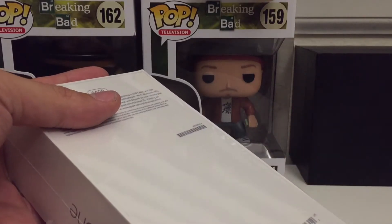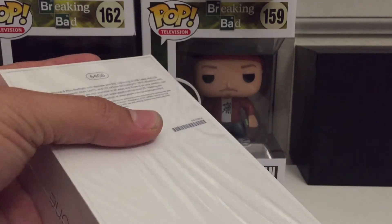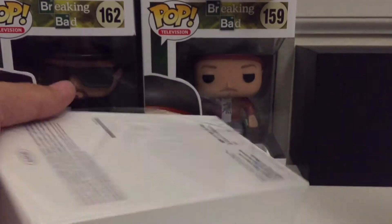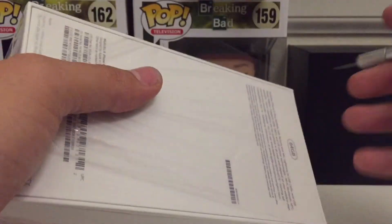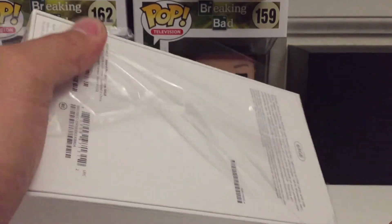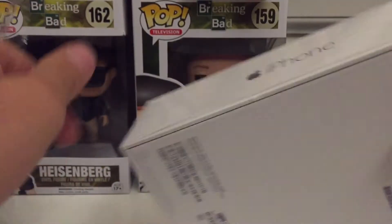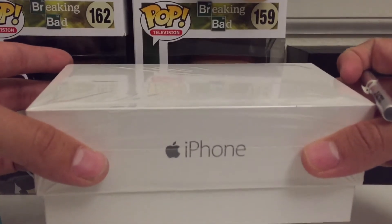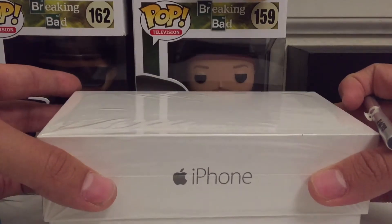Just by holding the box you can feel that this phone is pretty big, and I'm excited. The reason I went for a 6 Plus is I do consume a lot of media, so this is actually going to make it easier for me to watch videos, take pictures, and things like that. I also want to do a comparison between this phone and the iPhone 6 in the near future.